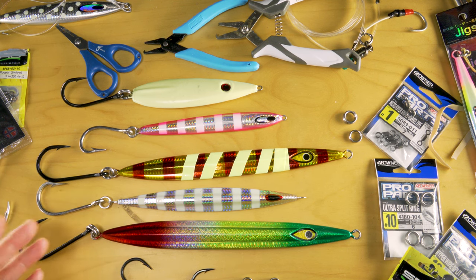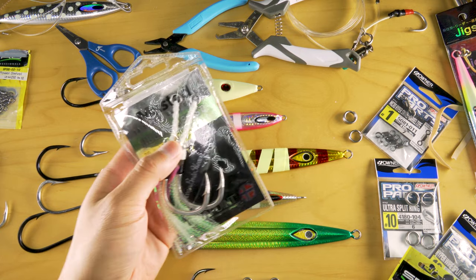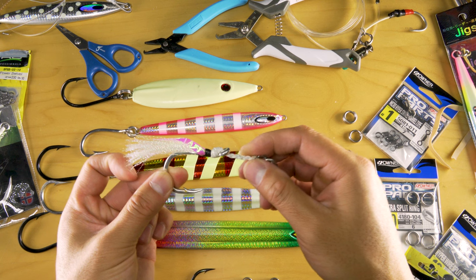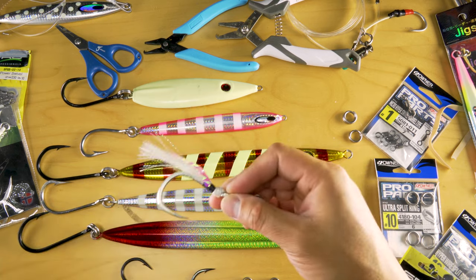The hooks on the bottom — you can use a few different variations. You can use this, which is a Jobu 9-0, or something like this, which is the Mustad Jigging Assist. Still a very decent sized hook on the bottom and it has Kevlar braid attached to the ring. These little teasers here are glow in the dark, so it gives a nice attraction to your jig.